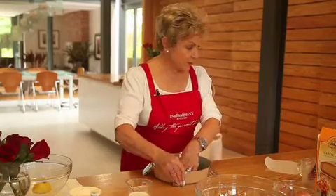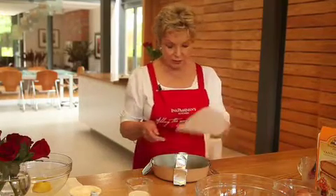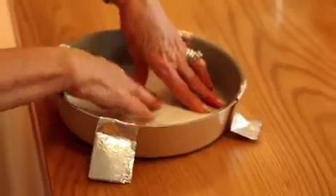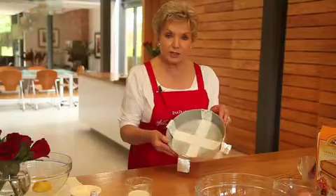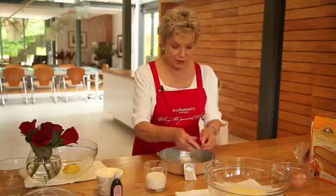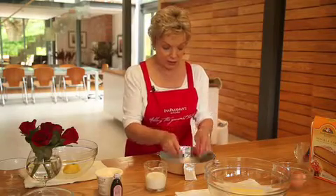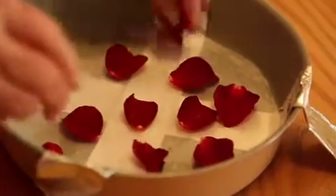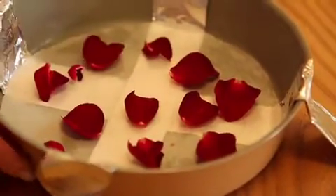This is just to give you some handles to lift the cake out with. Then we put some baking paper to just cover the base of the pan. And just to get some extra flavour — the rose flavour — we're going to scatter some rose leaves at the bottom of the pan.